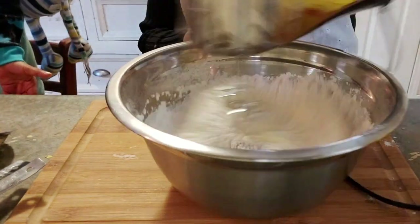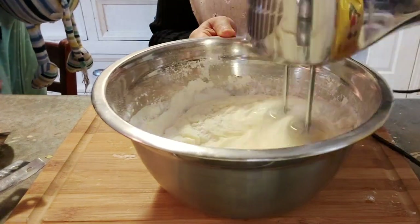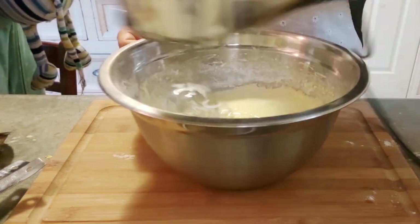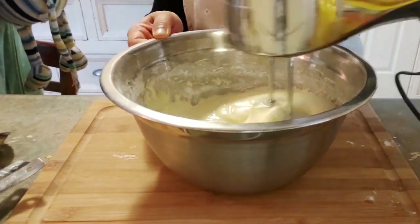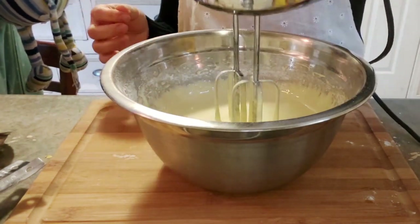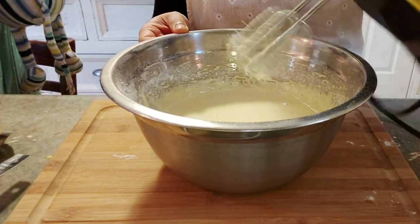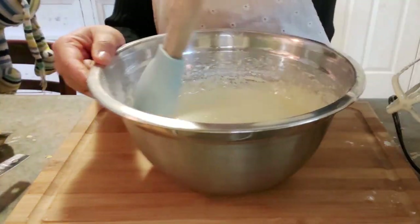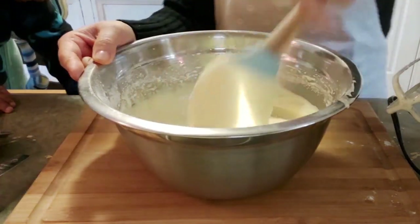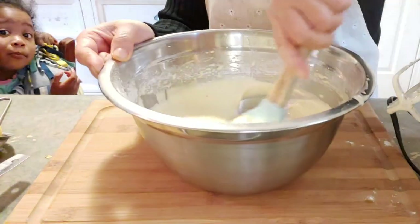Mix the flour into the wet ingredients and beat it until it's fully incorporated. Scrape the bottom of the bowl to make sure that there's no flour lump formed at the bottom.